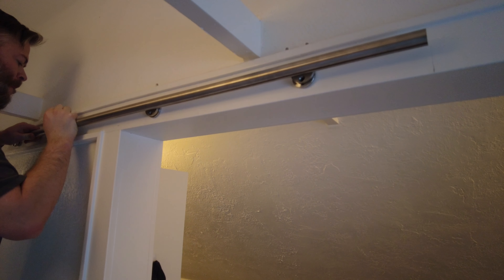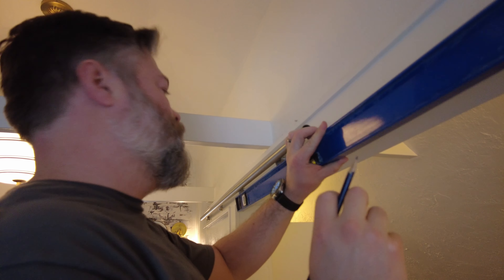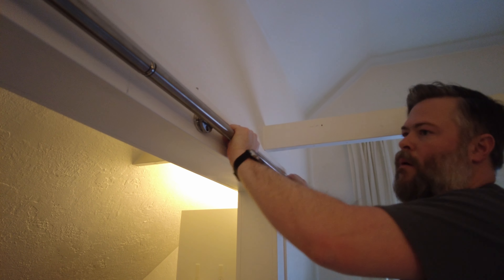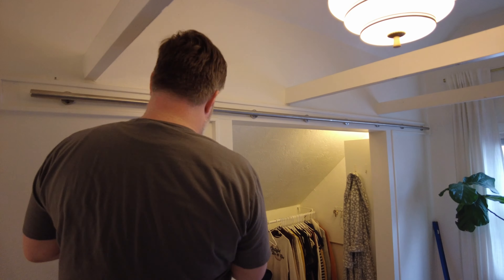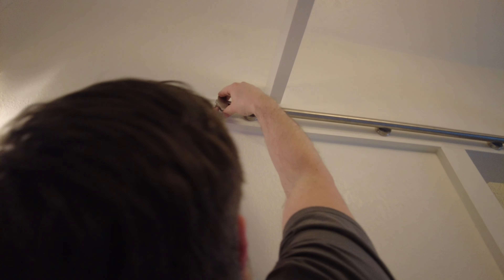I put the railing up onto the brackets and loosely tightened it with the Allen screws, just enough to keep it in place so I could match up the right side. The railing is actually two different pieces with a joining piece in the middle. Once I got the right-side brackets up and the rails attached with the center joining piece, I tightened everything down with the Allen wrench, put on the end caps so the railing isn't just an open pipe, and temporarily popped on the bumper stops to keep the wheels from falling off the end of the track.